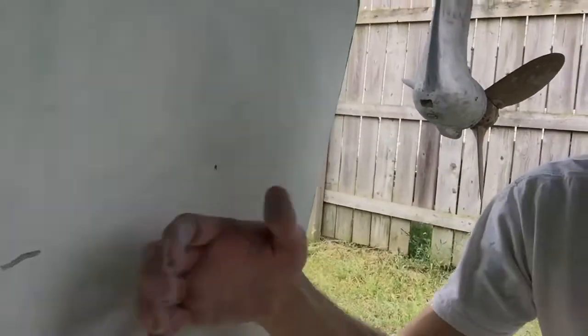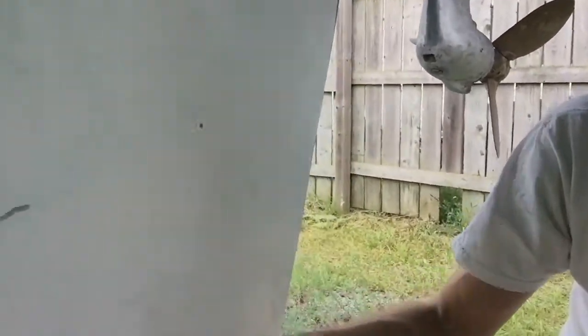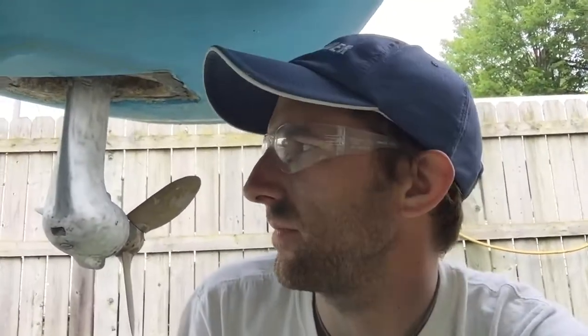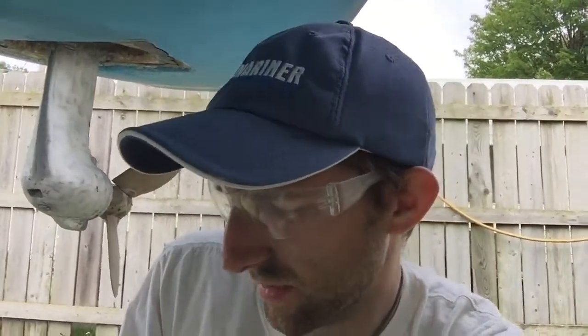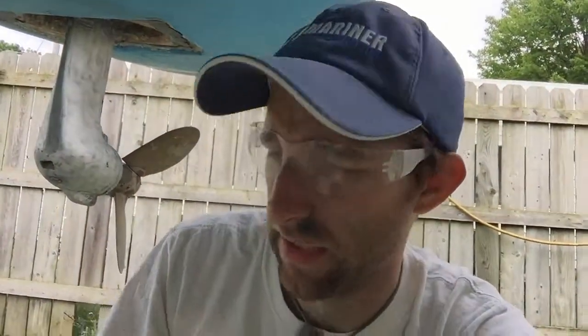This rudder is in way better shape than the other one. It all sounds pretty good. Overall, I was really concerned about this project, but after sanding the paint off, grinding into the cracks, and drilling holes with no water coming out - everything is dry. I feel so much better just knowing what I'm dealing with and knowing these rudders are a lot more solid than I thought.